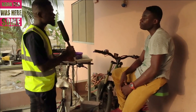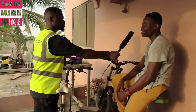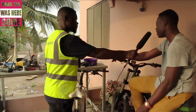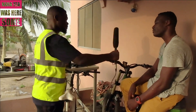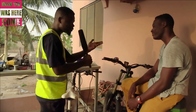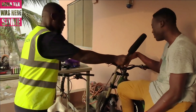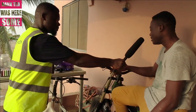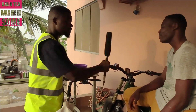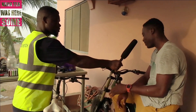Thank you. Can you tell us a little bit about yourself? I'm Lawrence Ajayi, a professional cyclist, and I build e-bikes here. Can you take us through what you do? I do custom-built electric bikes from scratch. So from scratch means I built the frame and did the battery build inside — everything. So with everything I'm seeing here, you built it yourself, from the frame work to assembling all the parts?